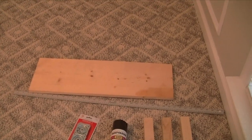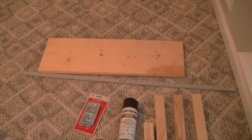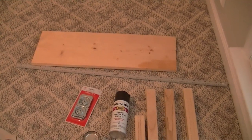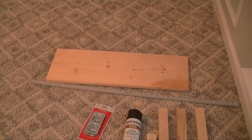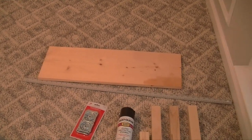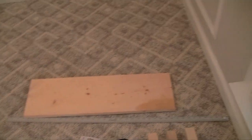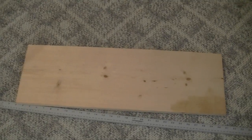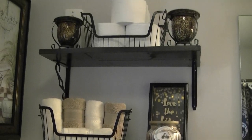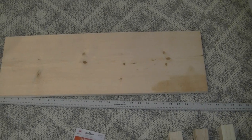Hey guys, I'm back with another DIY. I just want to make a really quick simple table for my entryway - it's not really a foyer so I can't call it a foyer, but yeah, I need a little table there for a few knickknacks. I have this leftover wood from when I made some shelves for my guest bathroom and it's the perfect size for the area I need it in.